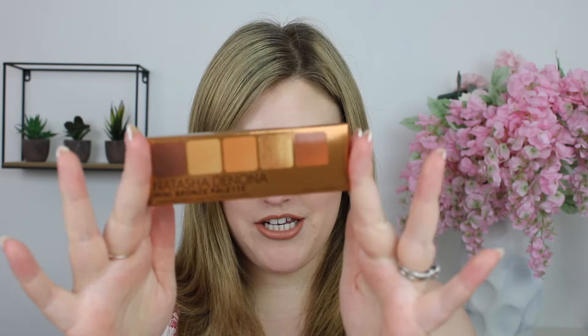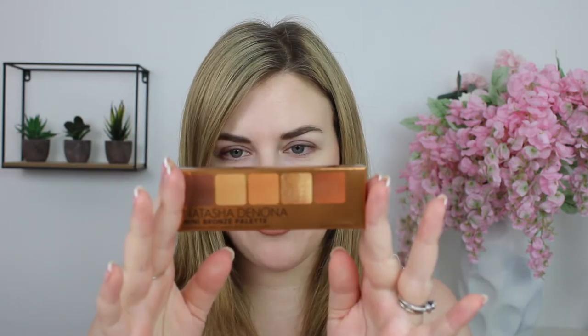It just comes in a cute little box like this, just like all of her other minis, and then the packaging itself looks like this — the exact same format as her other minis — and the back is a beautiful bronze. It almost perfectly matches the Midi Bronze. This retails for $27 US dollars or $33 Canadian, so she has increased her prices by about $2 across the board. This is made in Italy and has a 24-month shelf life, consistent with the rest of her mini palettes.